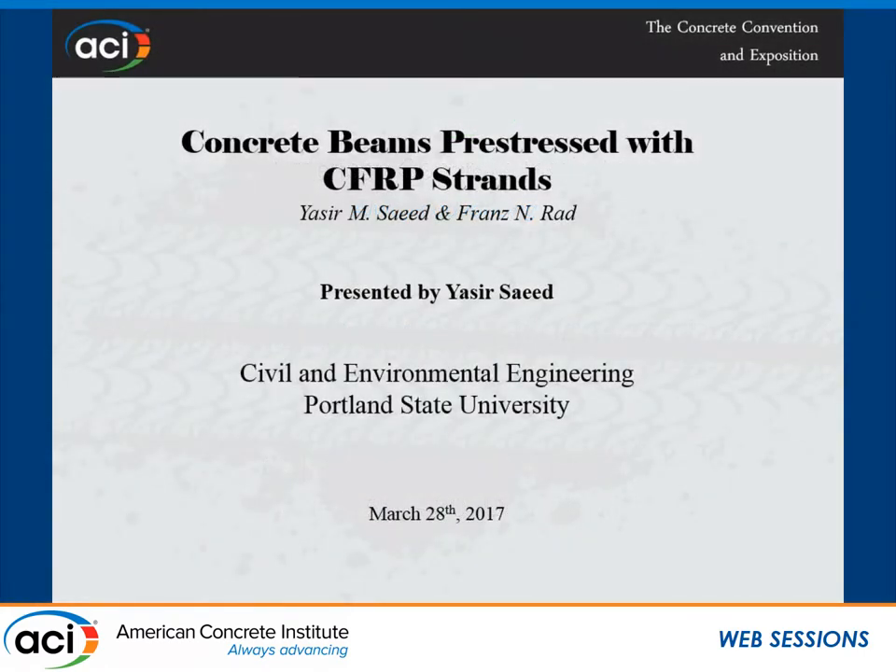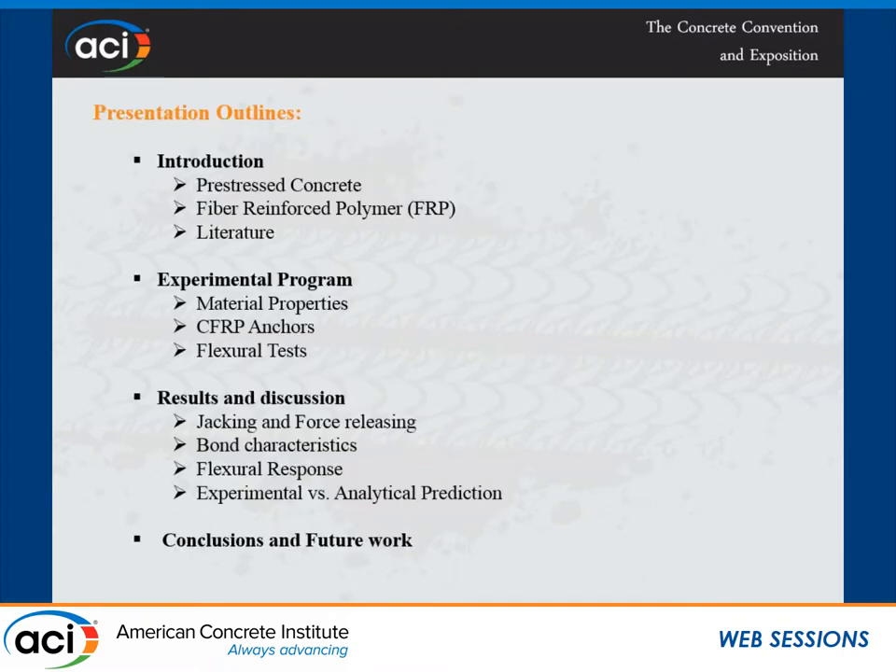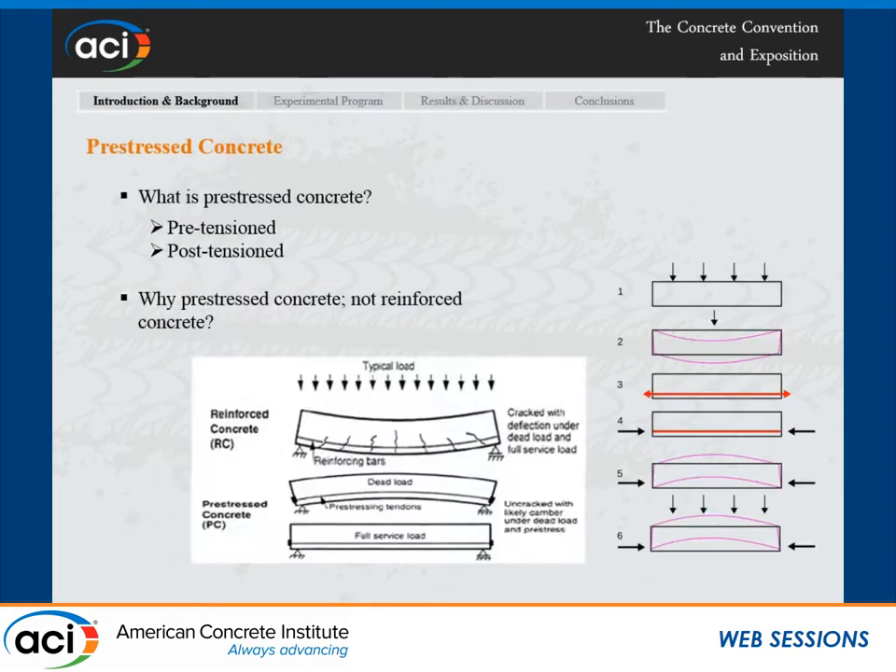Good afternoon everyone. Thank you Dr. Kim for the introduction. The presentation is about pre-stressed concrete beams with CFRP. We did this research at Portland State University with Dr. Rod. The structure of the presentation covers an introduction, the experimental program, and then we'll discuss the results and make some conclusions.